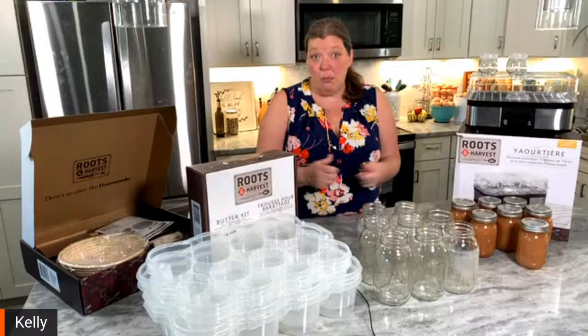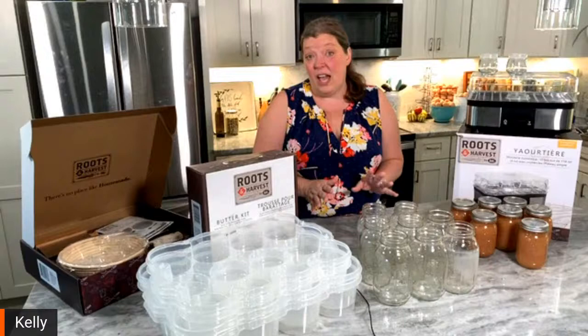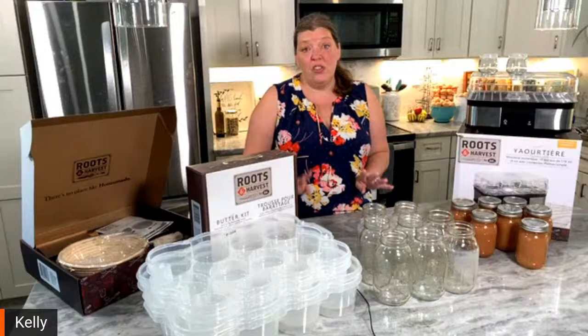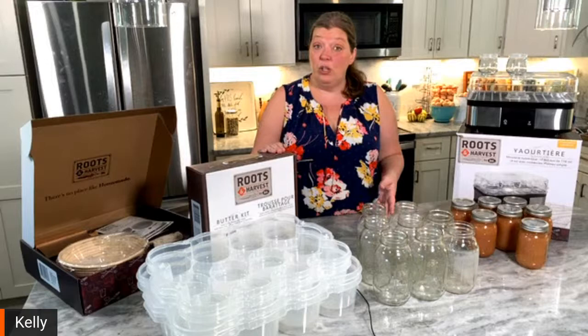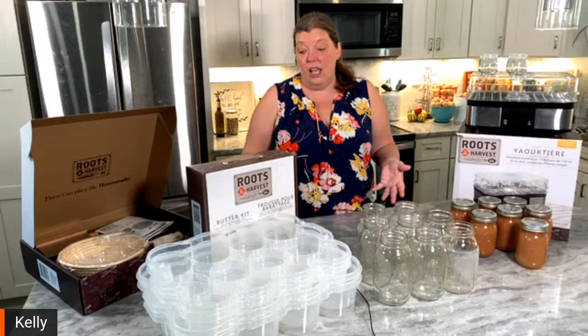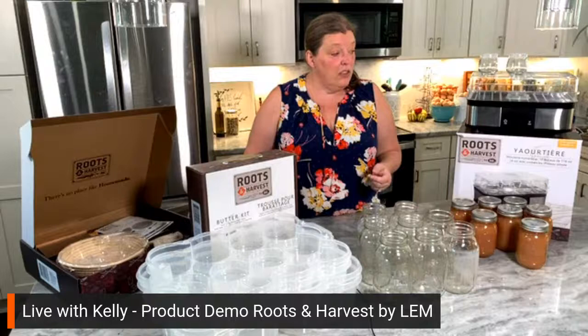Back in the day when people would process their chickens, they would hand pluck the feathers. LEM has a product that kind of looks like a washing machine — you stick a chicken in there and it does the work for you. We'll show you that later in the month when we go through processing the meat chickens. But today we have four things that Roots and Harvest sent us. They're different kits, and if you know someone who wants to get into homesteading, these are beautifully boxed, wonderful quality gifts you can give.